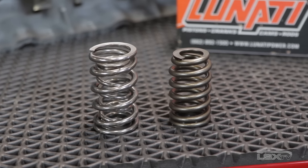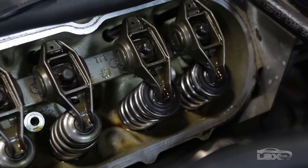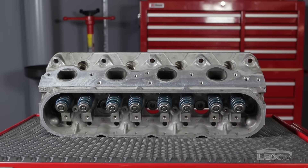Typical stock LS valve springs are a single coil beehive design with a compressed spring pressure of between 265 to 295 pounds and a max lift between 520 and 550 thousandths of an inch.